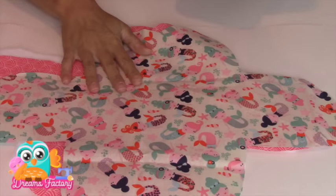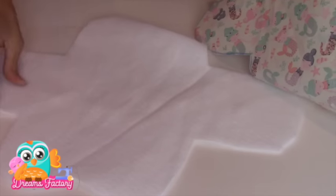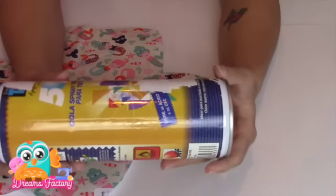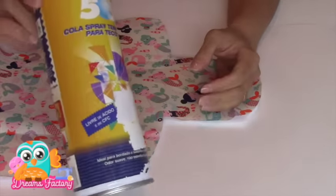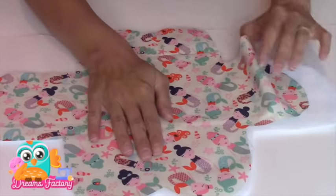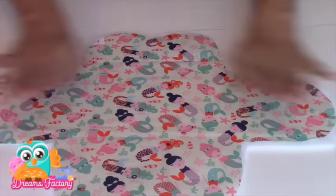Agora eu vou juntar as camadas: tem o tecido principal, o tecido de forro e a minha manta. Então eu venho com o meu spray — esse aqui que eu uso é temporário, é uma cola spray. Eu gosto muito dele; ele não precisa ser ativado com o calor do ferro. Eu me preocupo em proteger a minha mesa e passar esse spray para começar a posicionar o meu tecido principal, que é o tecido estampado, na manta — vou juntar a manta com o tecido para poder quiltar.